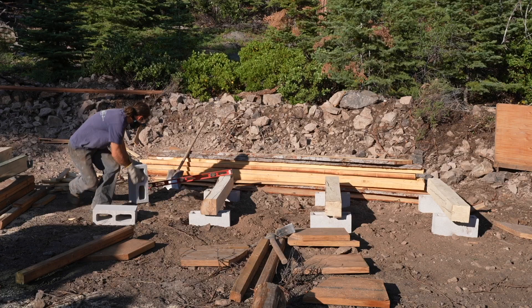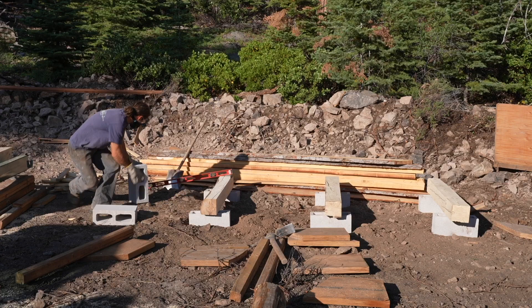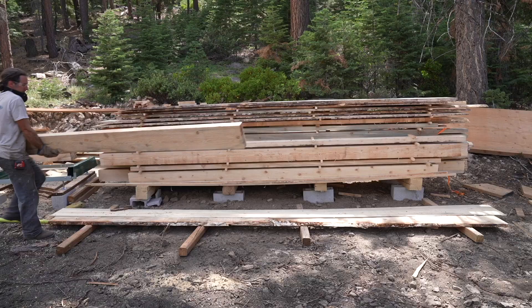Fresh cut lumber always tends to warp and check. I mitigated some of the warping by making a level base and sealing the end grain while they dry out a bit.